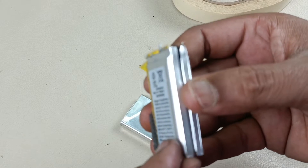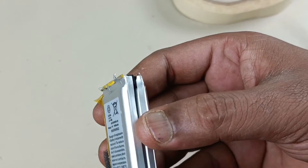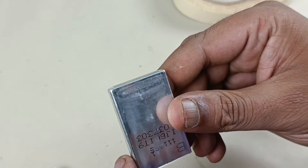One more thing: this replacement is a 2000 mAh battery, meaning each cell is 1000 mAh. The original battery is also around 1000 mAh — maybe around 900 or 950 mAh.